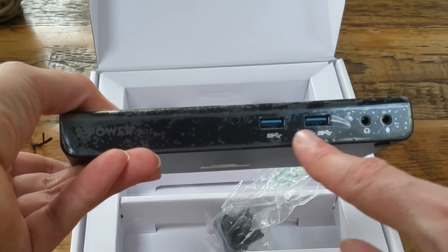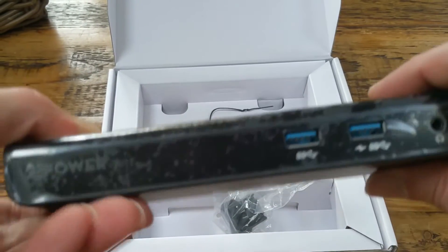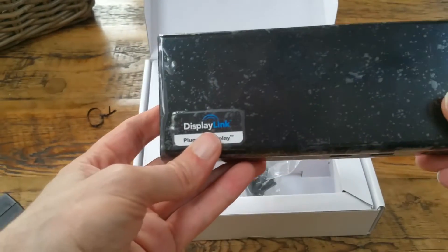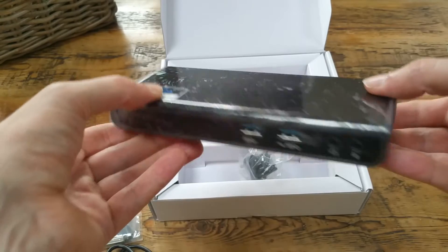I will take this cellophane off at some point. On the front you have two USB 3 ports, and headphone and mic ports. And there's the all-important DisplayLink sign — it means it's DisplayLink certified.